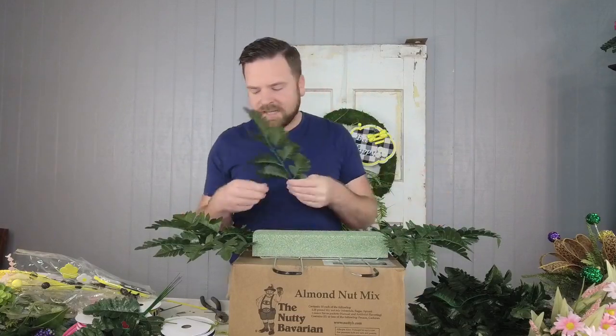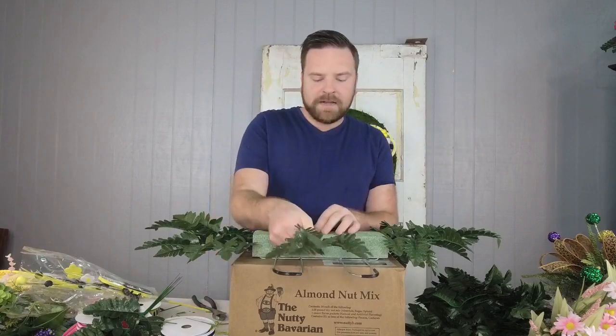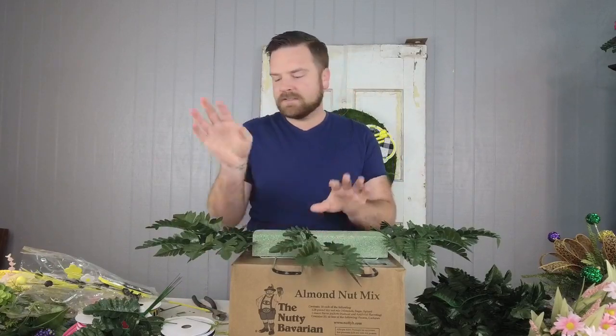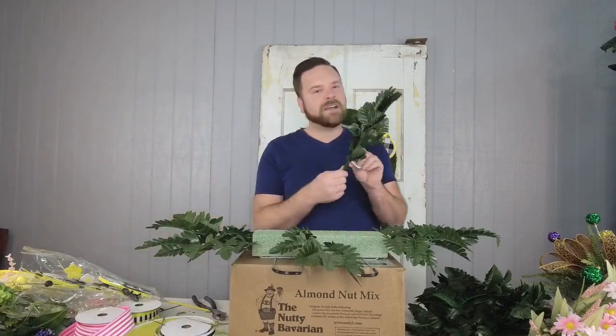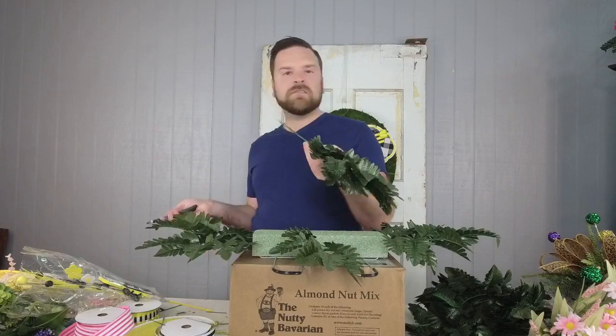Put three pieces on each end, and we're going to do five on each side. You could do three, but that is a little sparse in my opinion. Let's spruce it up a little bit — we are at Ellis after all, and we have this fabulous product. This leather leaf we've got is so inexpensive.